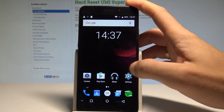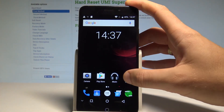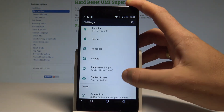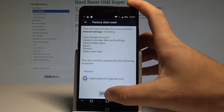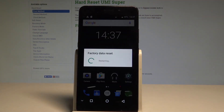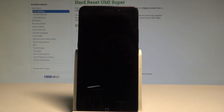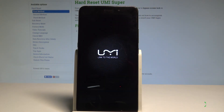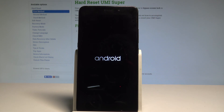To fully erase the FRP, perform a hard reset using Settings. Tap 'Settings,' find and select 'Backup and Reset,' choose 'Factory Data Reset,' tap 'Reset Phone,' and tap 'Erase Everything.' Wait until the device completes the hard reset operation.